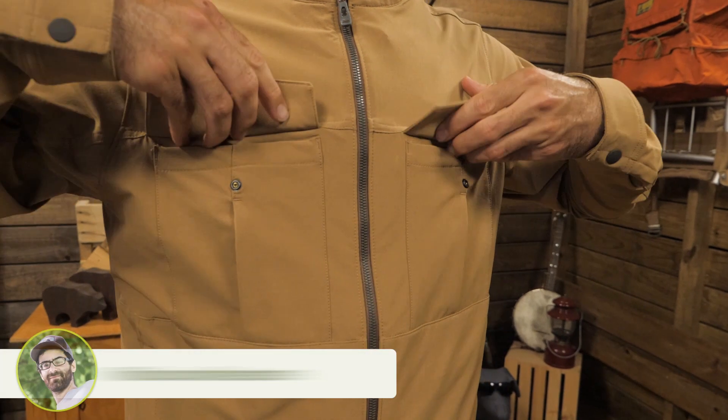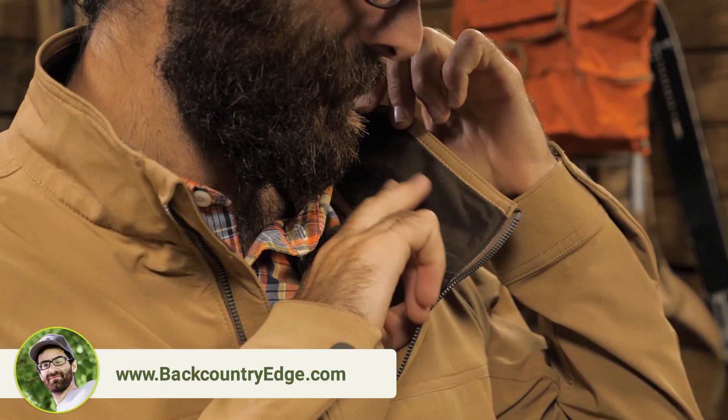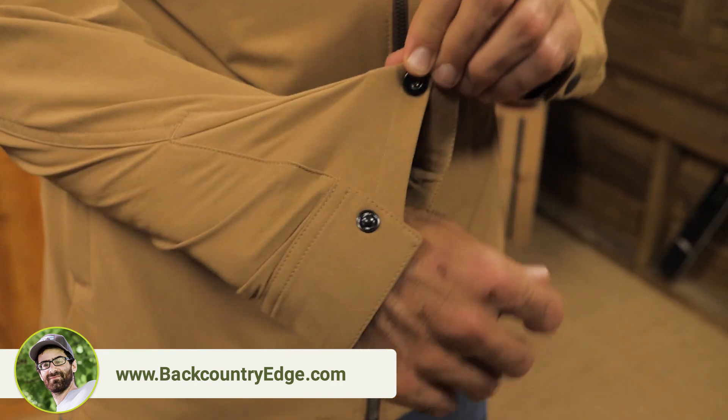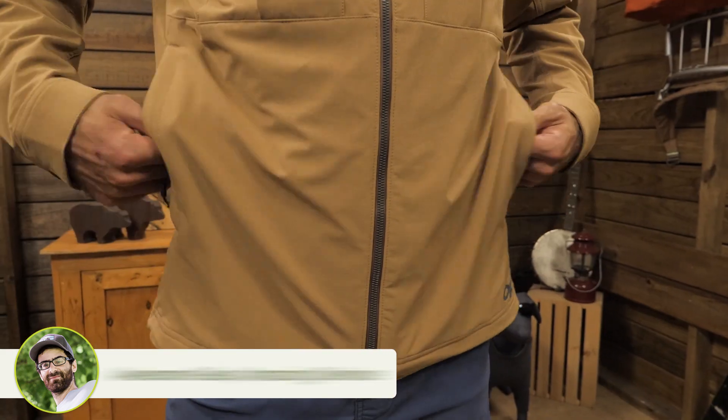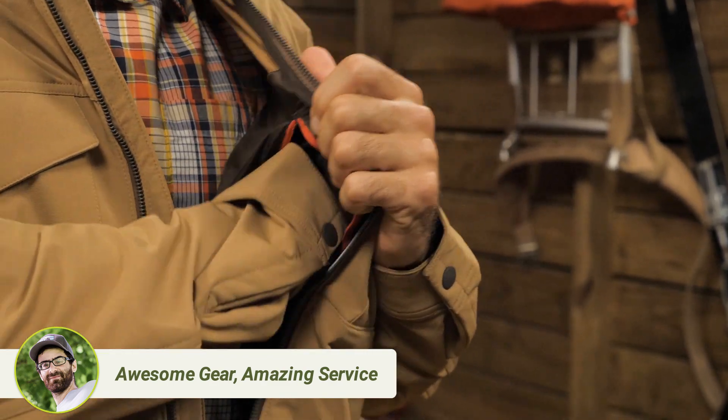The jacket doesn't have many features, but here is a quick rundown. You get two snap chest pockets, a brushed collar at the very top for comfort, and gusseted cuffs with a little snap. There are also zippered hand pockets and a zippered internal chest pocket.